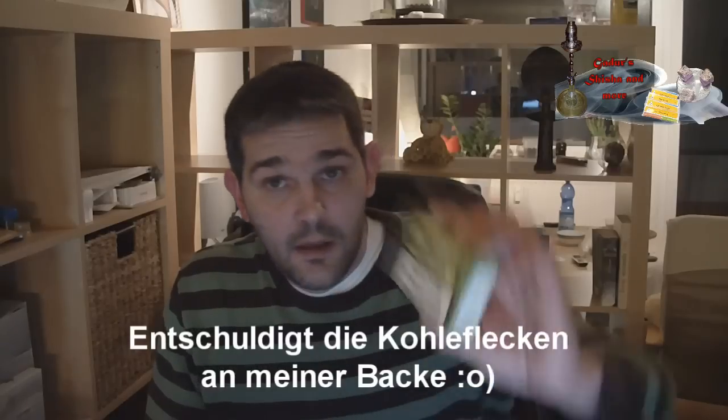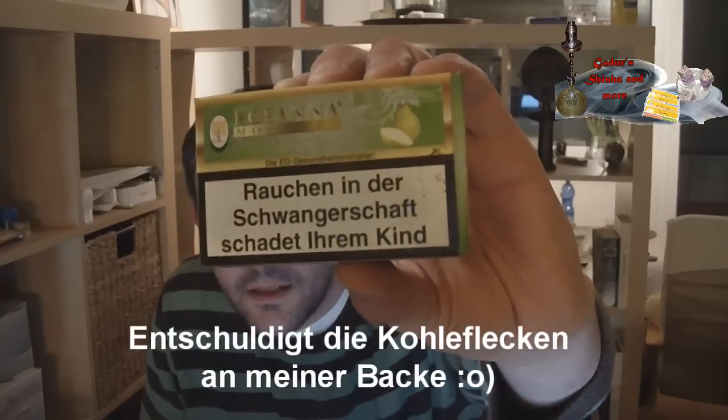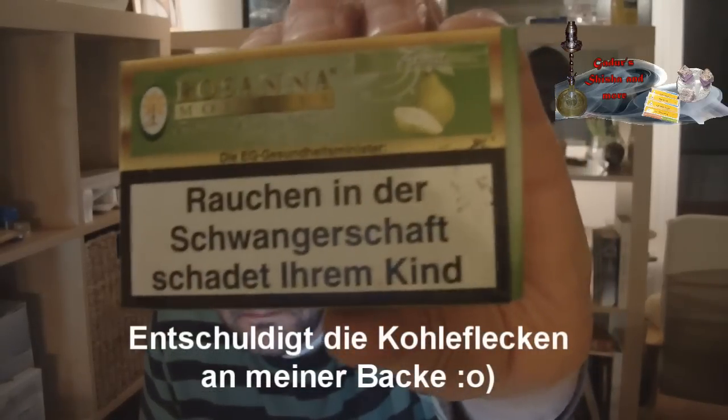Hallo Leute, hier ist mal wieder Ruhr. Heute mit dem Osana Birne.